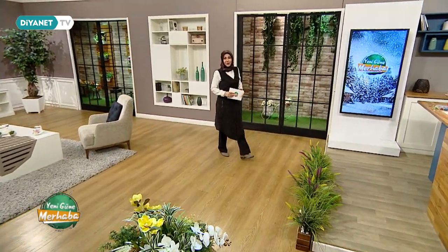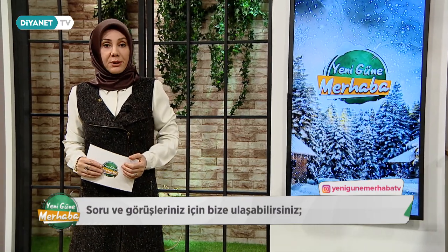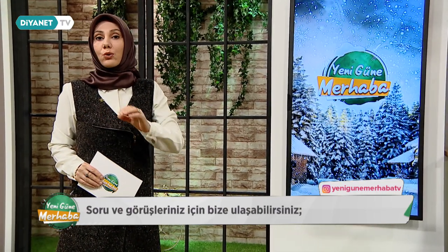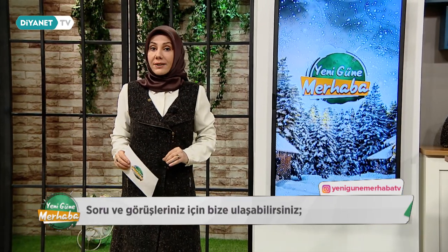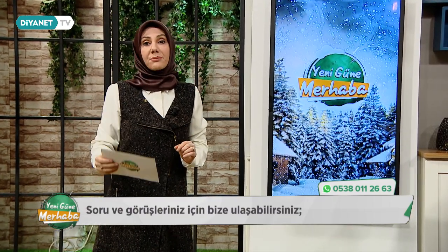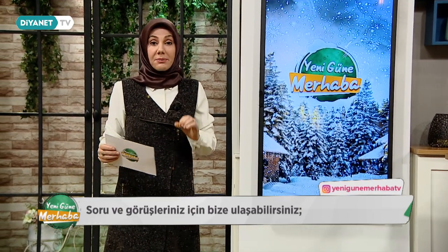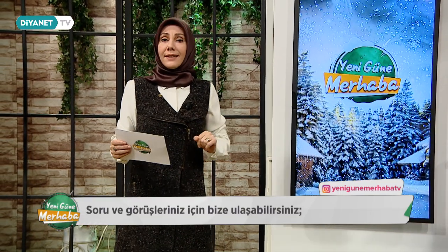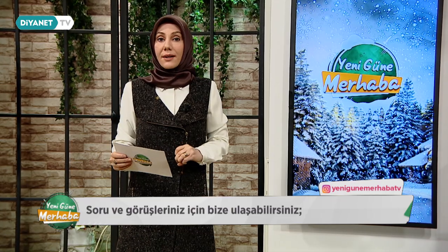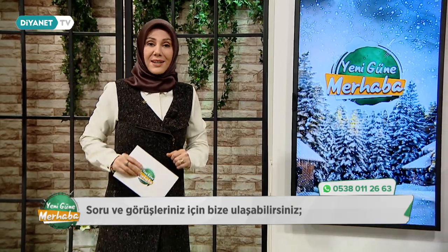Günaydınlar, hayırlı sabahlar, yeni güne merhaba. Diyanet TV ekranlarına hoş geldiniz değerli izleyenler. Hepinize sağlıklı, huzurlu, mutlu, bereketli, bol ibadetli güzel bir gün diliyorum. Saat 11.30'a kadar bugün yine sizlerle birlikteyiz ve dolu bir içeriğimiz var. Hazır mısınız? Yeni güne merhaba başlasın mı? O halde başlıyoruz, bismillah.